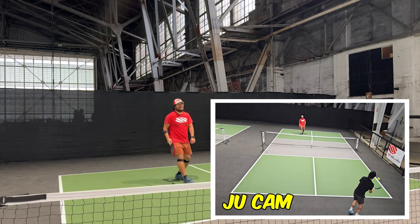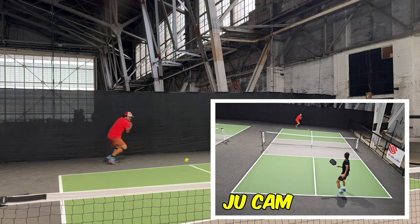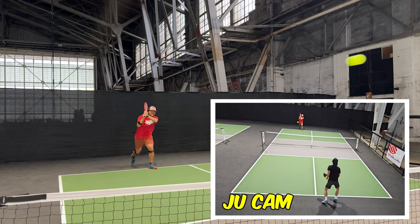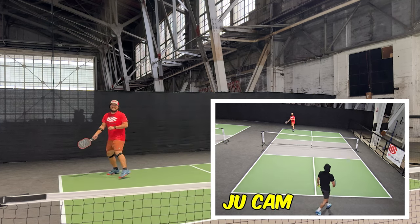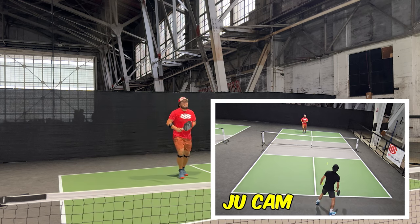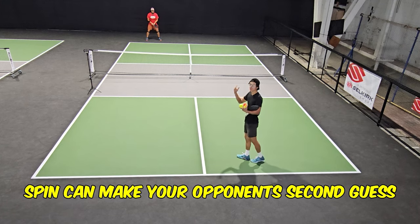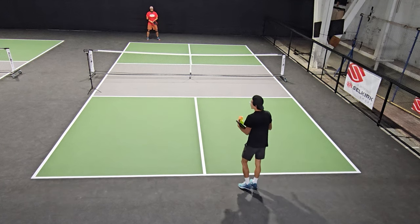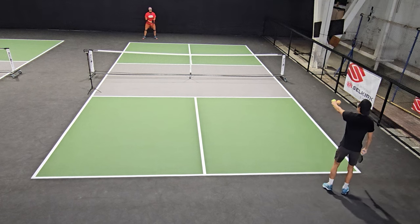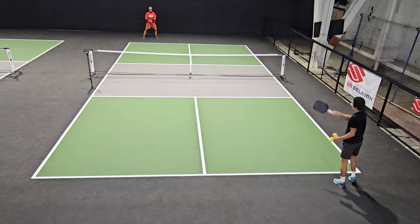Yeah, look at that — a nice high return for me to pound. Another one — oh, another lofty return. The nice thing about these slice serves is it makes their returns come back kind of lofty, because I'm not hitting topspin that they can just hit back hard. They kind of have to wait a little bit, which makes them more hesitant. So I'm going to step to this side to feint cross-court, and then my slice is going to bring it in court.